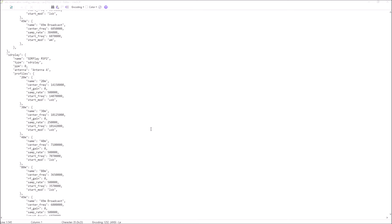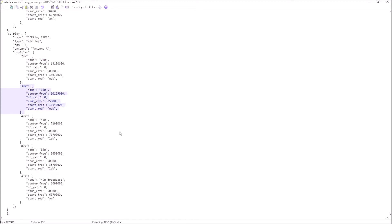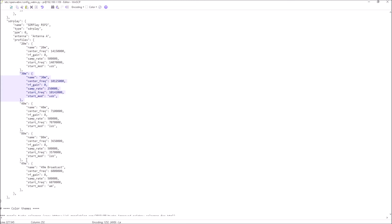So let's add a band. I'm going to copy an existing band — it makes it easier to do it this way and it helps keep the format right. I'll use 30 meters. Let me just highlight this with the mouse. I'll go in front of the quotation marks, highlight down to the bracket and the comma at the bottom, then right-click and copy. I'm going to add 160 meters top band, so I'll put it in under 80 meters so that it's in order. I press return there — putting my cursor after that bracket and comma — then paste the copied band.